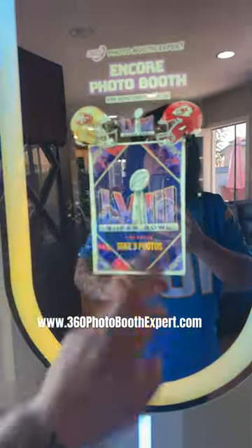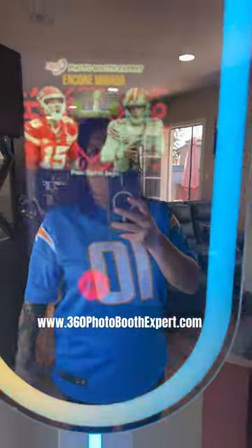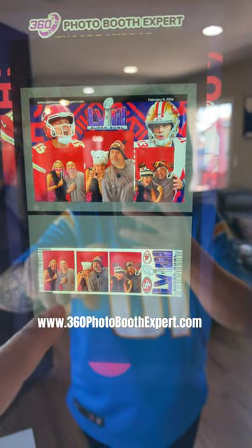Welcome everybody to the Encore Mirror Photo Booth demo. We're going to press start on our animation screen. We will then see our live view where our customers will be able to see themselves. I'm going to hit start. It will then ask me if I would like to have a 4x6 postcard or a 2x6. Once I'm ready, I can select the one that I want.